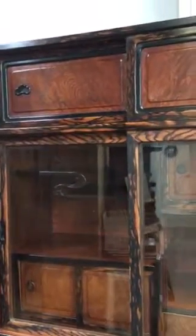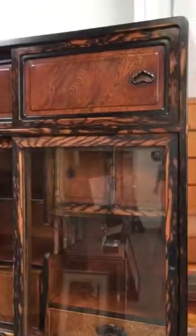Many fine quality features abound in this beautiful chest, from the beveled glass doors to the through tenon joinery that was used in the constructing of this tansu.